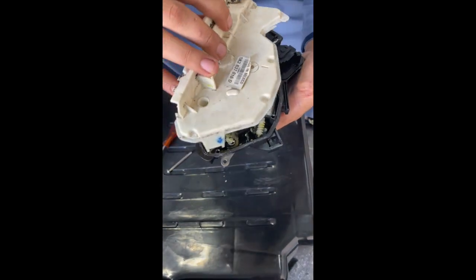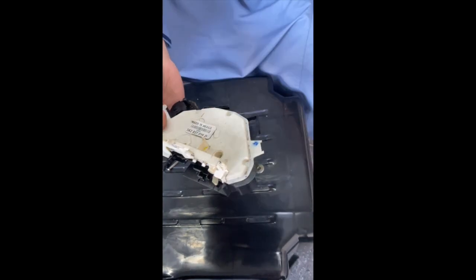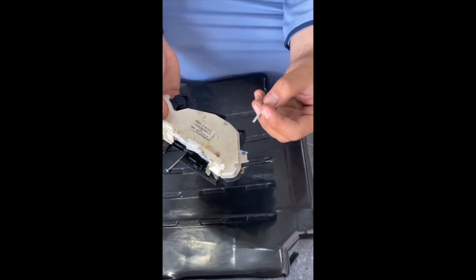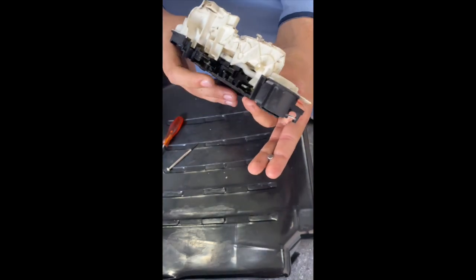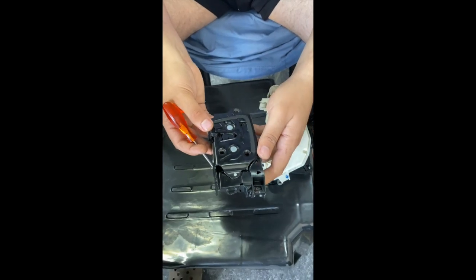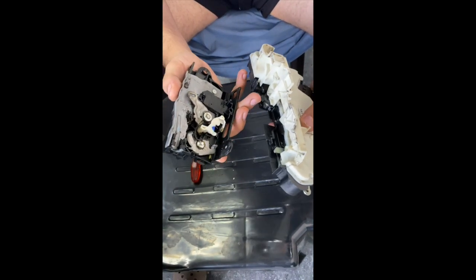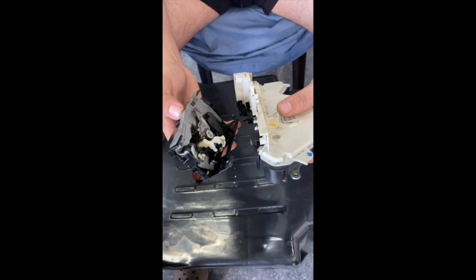The next step is to put your cover back on. You are going to need another pin — please make sure you have another one of these, or a screw that will fit through, before you start this process. What I suggest you do is glue it back together after testing that the locking mechanism is working. The next step into putting this back together is to grab any screwdriver and lock your mechanism — this is so that the electronics can go back into it easier, because there is a part down here that reads whether your lock is locked or unlocked. It's much easier to get it into place once the mechanism is actually locked.